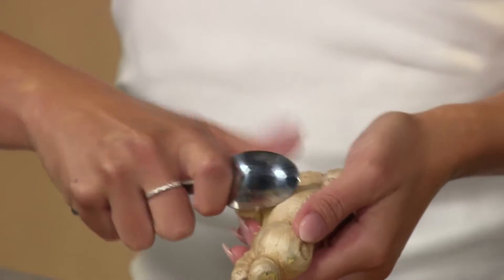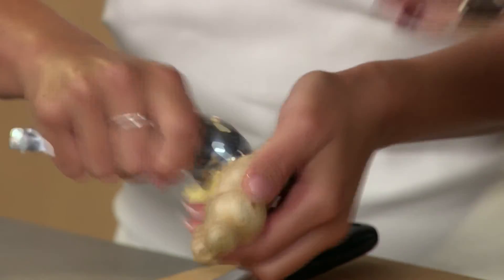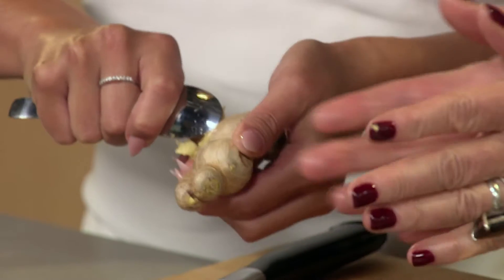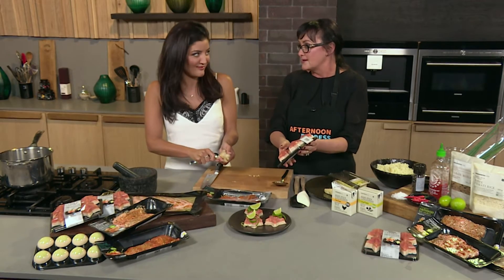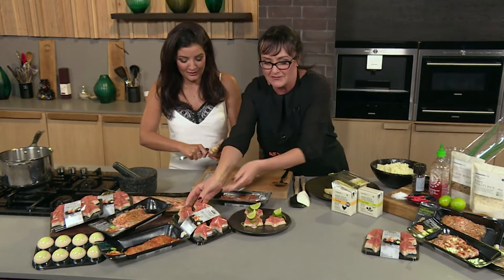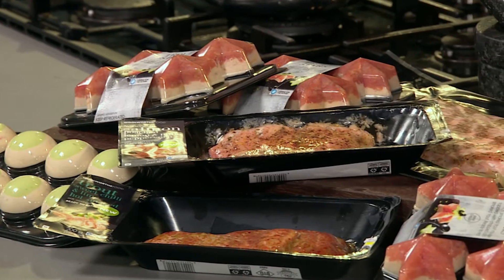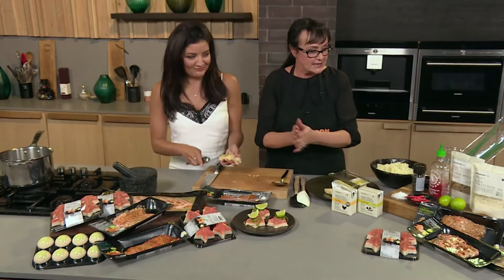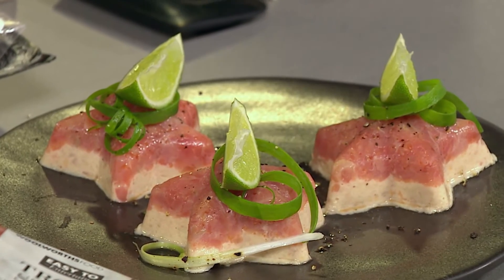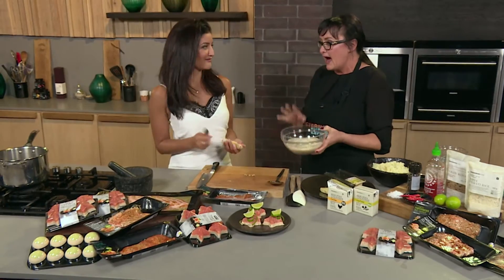Today we're talking about the beautiful deli range and the variety that Woolworths has on shelf — especially these fantastic little trout stars, which are great for Christmas. I've added a little bit of spring onion, black pepper, and lime, and it's a perfect starter. You can make a big platter, but most importantly we're going to do the ginger rice for our dish today.